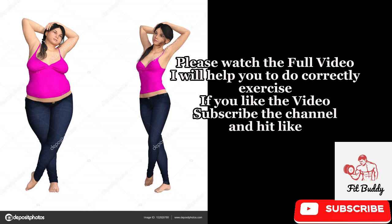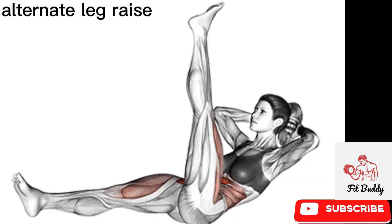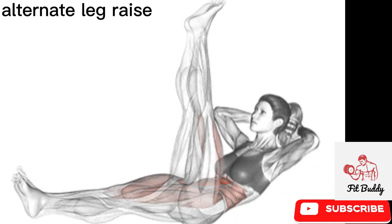Please watch the full video. Alternative arm leg raises challenge your core and help you develop better balance and stability.